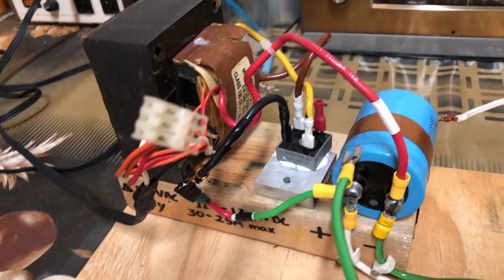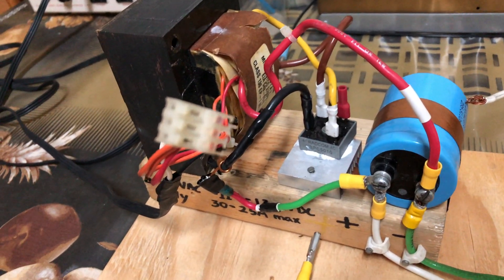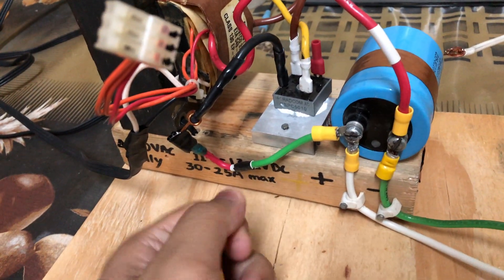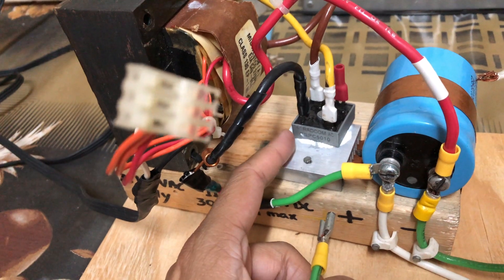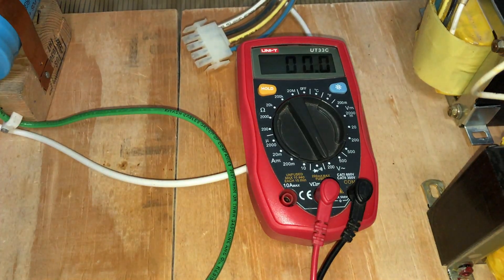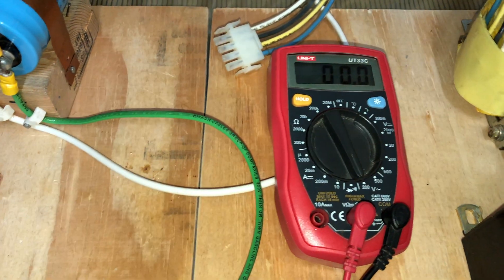As you can see, I have converted this one into a 12 volt power supply, and this can produce a lot of current — as you can see the wire is very thick. I have a 50 amp bridge rectifier over here. Now let's take a look at the voltage output of this particular 12 volt unit.